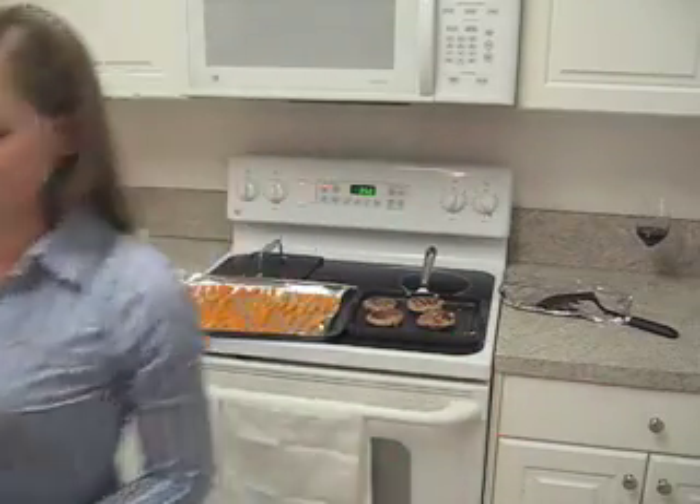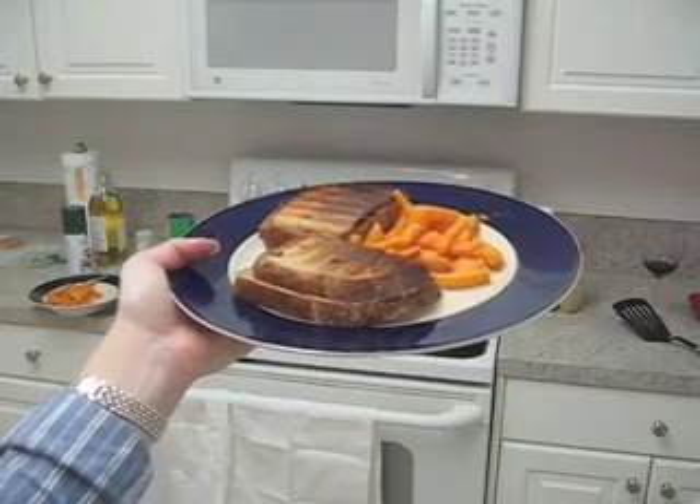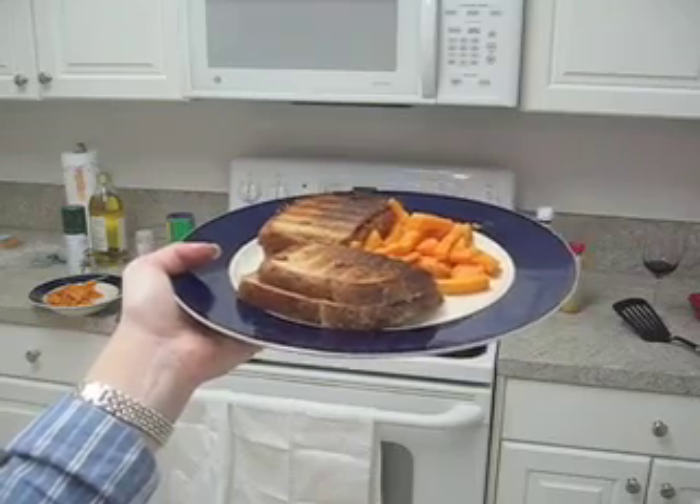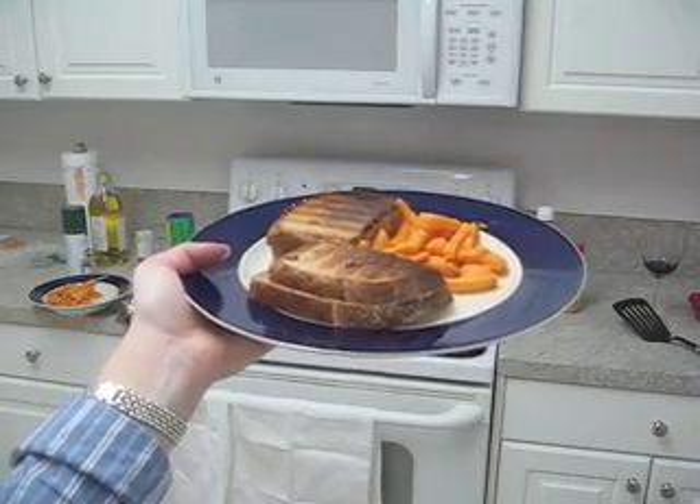Now we can eat our burgers. Once everything's done, I put it between some bread, put the fries next to it, and just put some ketchup on, and you're ready to go. Thanks for watching this episode of College Kitchen. Come back next week.